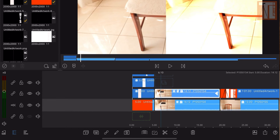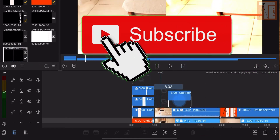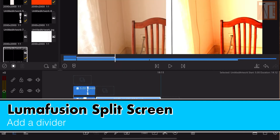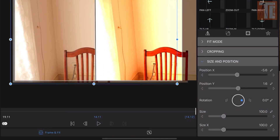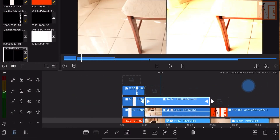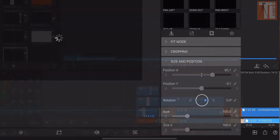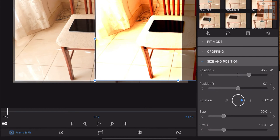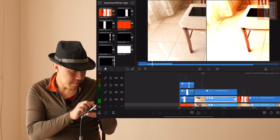That's how simple it is. Also, if you want, you can add a divider. Add a divider and stretch it out a bit. Try to be precise with your angle — and basically that's what you do.